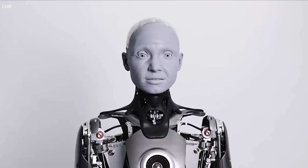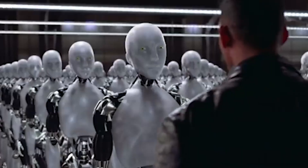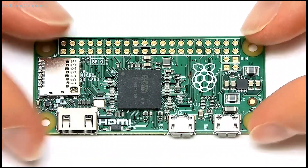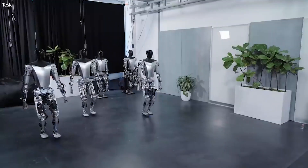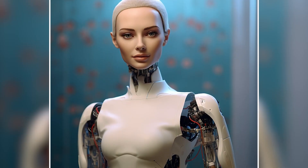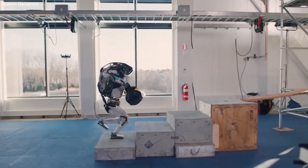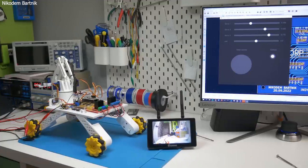In a rapidly advancing technological world, the notion of creating a robot army may seem like science fiction. However, with Raspberry Pi, a credit card-sized single-board computer, and ingenuity, this dream becomes tangible. Picture a fleet of intelligent robots, each with specific tasks, under the control of your Raspberry Pi-powered Central Command Center.